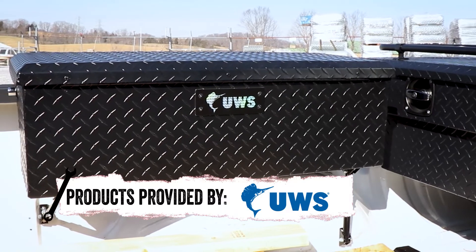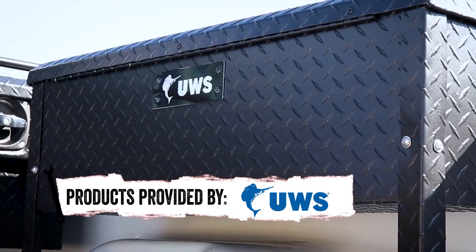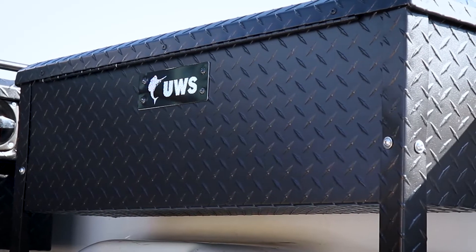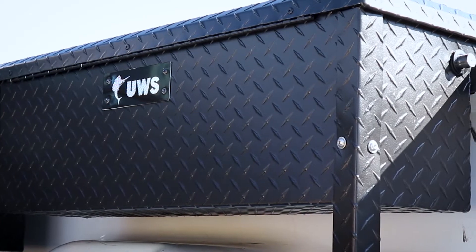This box won't block your field of vision, but it will keep out moisture, dust, and dirt. With its patented rigid core foam-filled lid and a one-piece aluminum build, this box is strong and can withstand the elements.